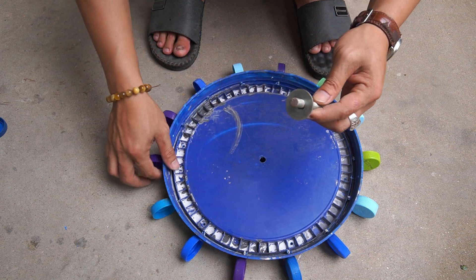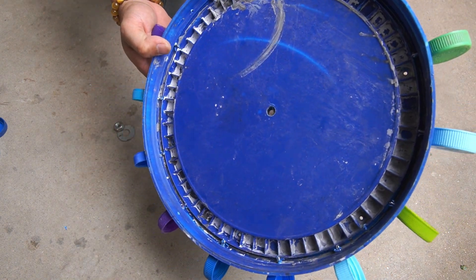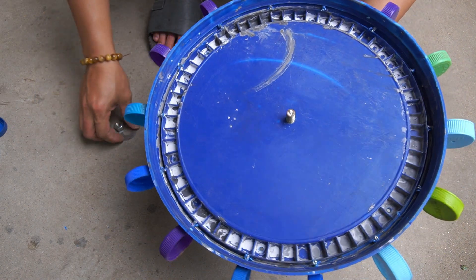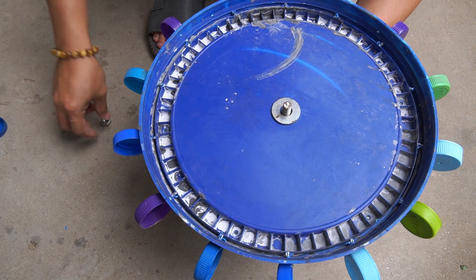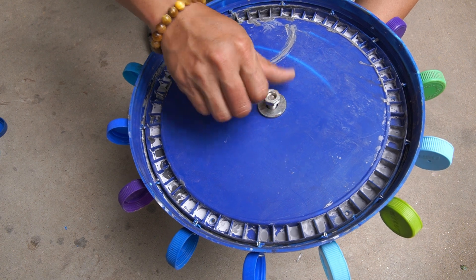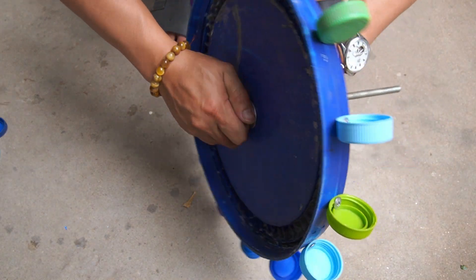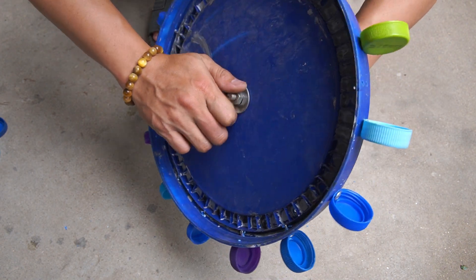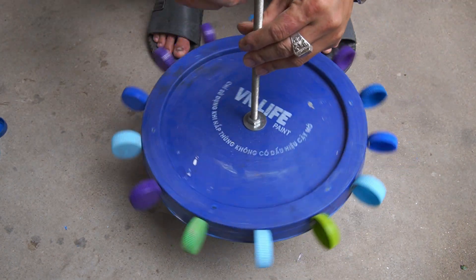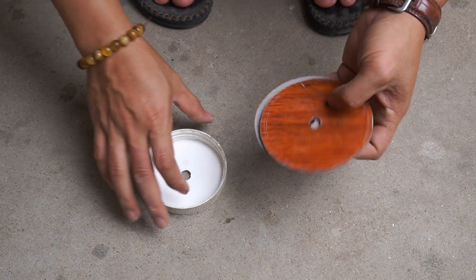Next, I used a long nut and two bolts to attach it to the paint can lid.